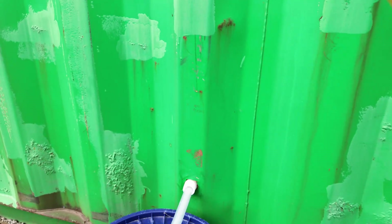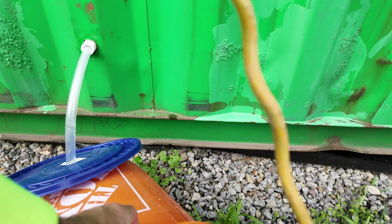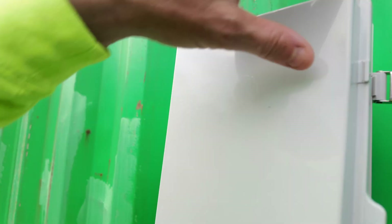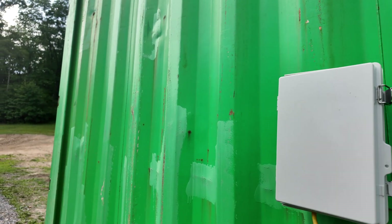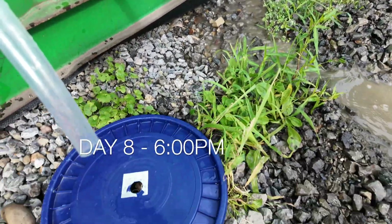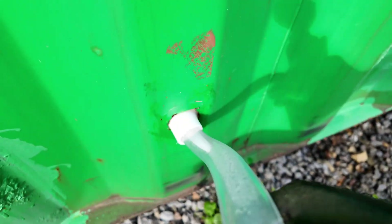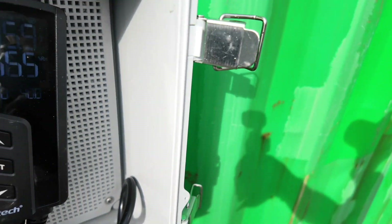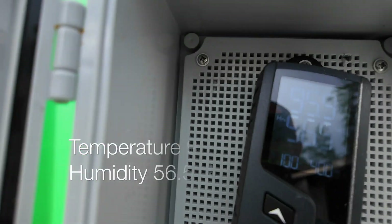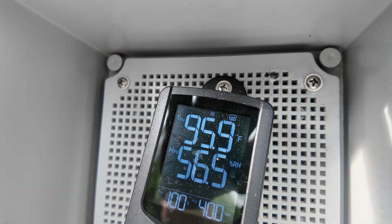I didn't empty the bucket yesterday, but it's extremely full right now — we'll empty that out. I think tomorrow will be a week in. Still dripping nicely. I'm hoping my humidity is below 60. Temperature is at 95.9 degrees and humidity is at 56.5%. Looking good.